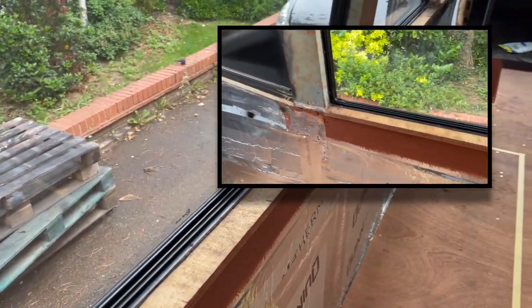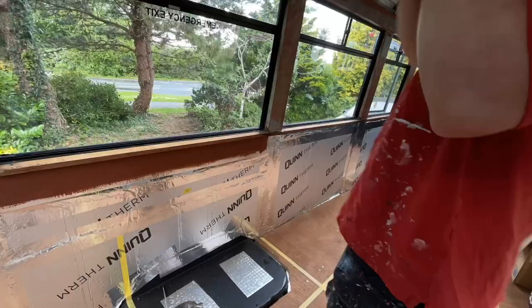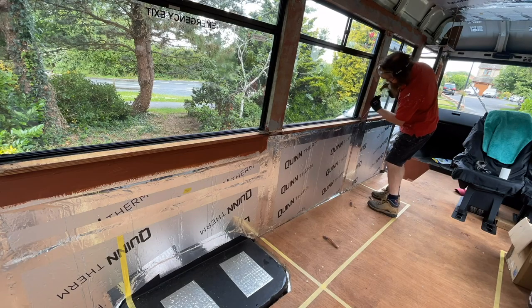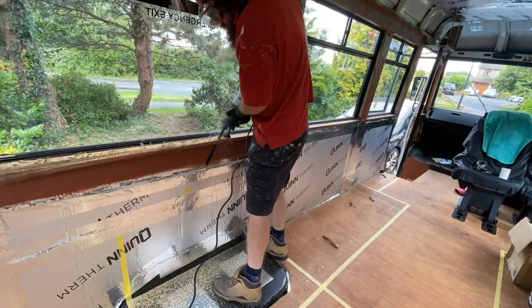So all I need to do now is do the same all the way along, and then what we will have is a nice tapered edge sort of up and around for the ply lining to follow once we've got it insulated up to this level. So yeah, that's what I'm going to do next.